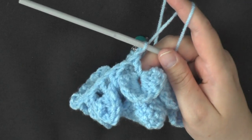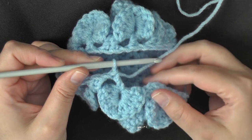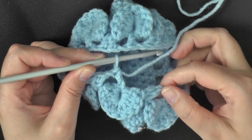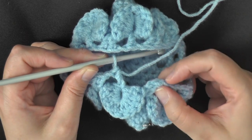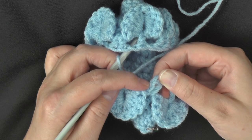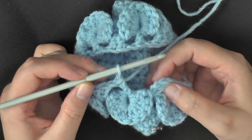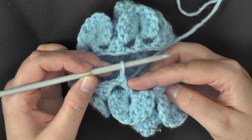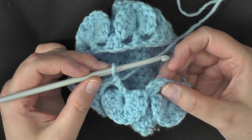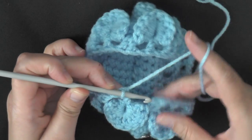At the end of round 7, when you've come to your very last double crochet, you have a single double crochet and then 2 double crochets — your chain 2 and your double crochet you worked in your very first stitch. After the very last stitch of your row, after this double crochet, you don't need to chain 1, because when you slip stitch in the top of this beginning chain 2, it will count as your chain 1.